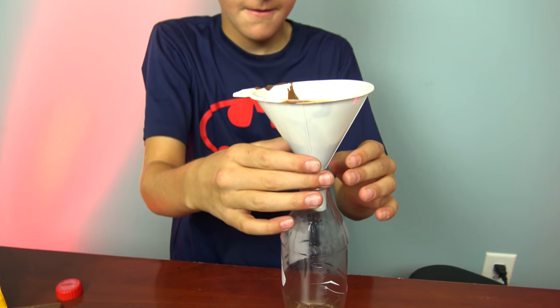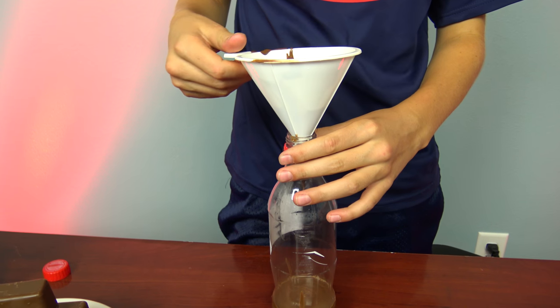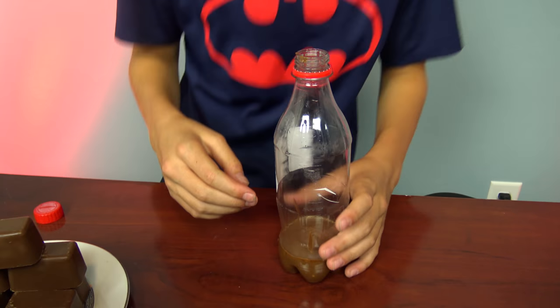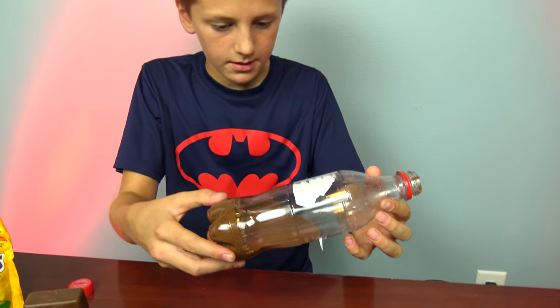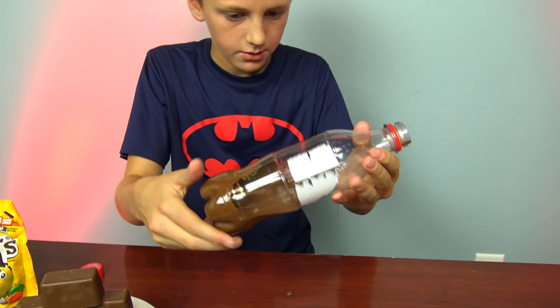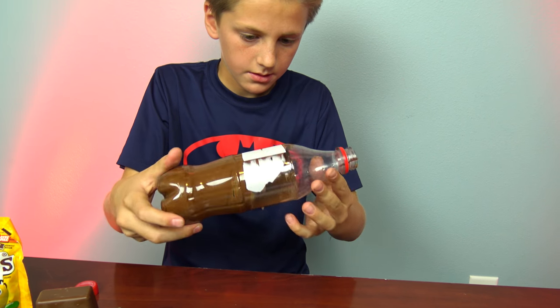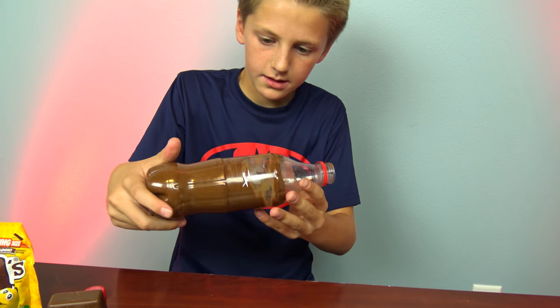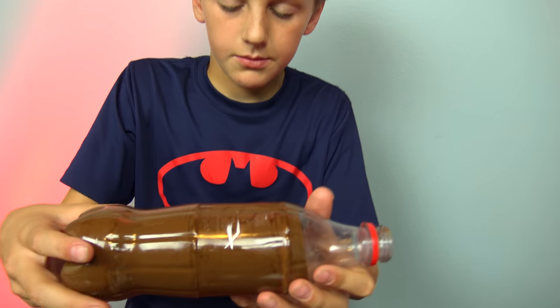So now that we're done pouring, you need to tilt it around to just totally coat the inside. Just keep turning it.